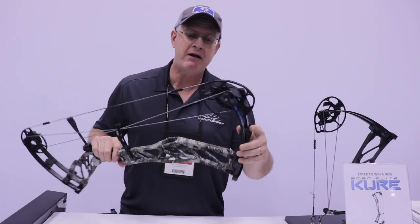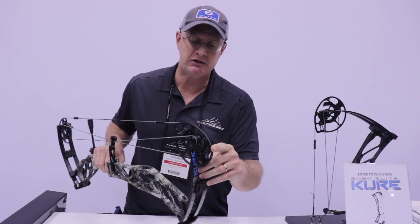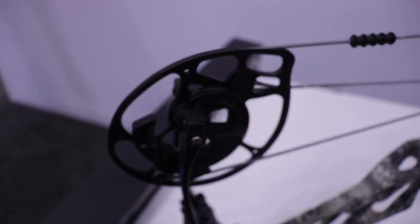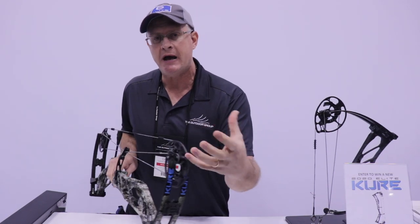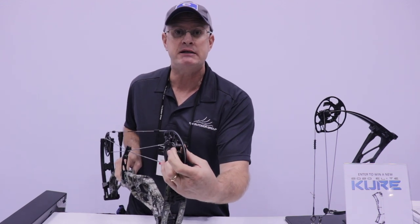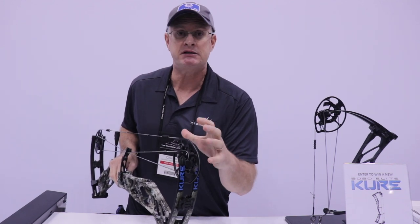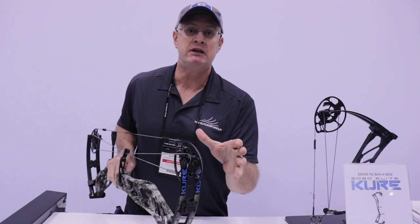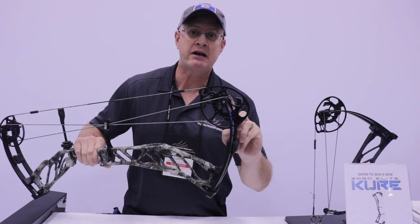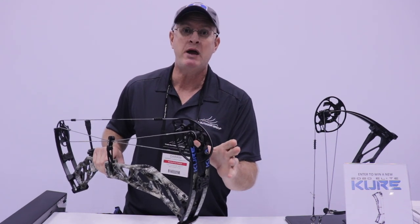We'll dive right in here with the new cam system. This is the ASIM Tri-Track cam system that includes our new Versa rotating mod. In the past we've had two tracks with interchangeable mods. We now have a cable on each side that really stabilizes — it's a more robust system that balances the cam and reduces lean, which makes this thing a breeze to tune. We've got quarter inch axles now, bigger bearings — just way more shooter friendly.